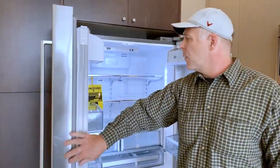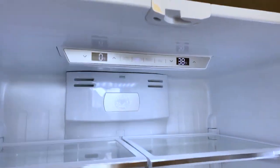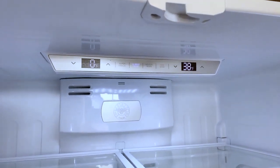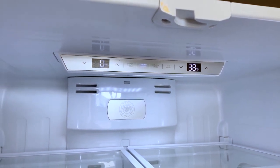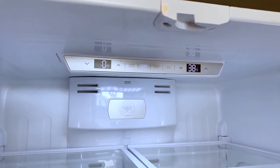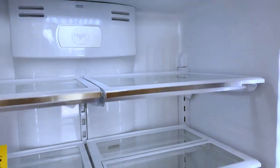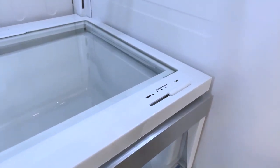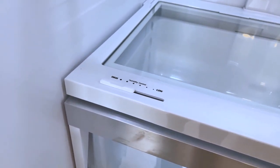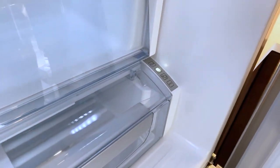This refrigerator has controls at the top for the freezer, for the ice maker, and it has a holiday mode and an eco mode. Those temperatures can be controlled with the arrows left or right of those gauges. It has two humidity-controlled drawers in the unit that can be slide-adjusted to whatever the homeowner desires. The bottom drawer also has a control for fish, meat, and vegetables.